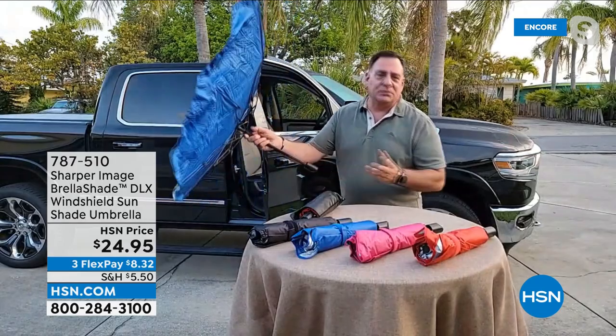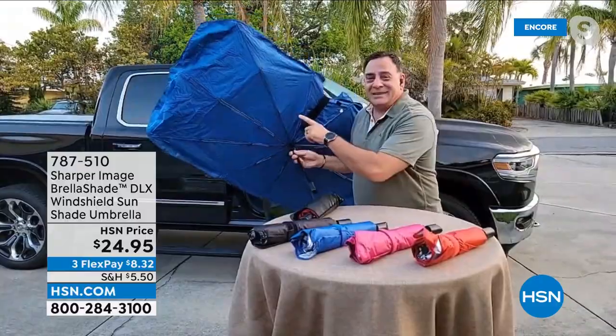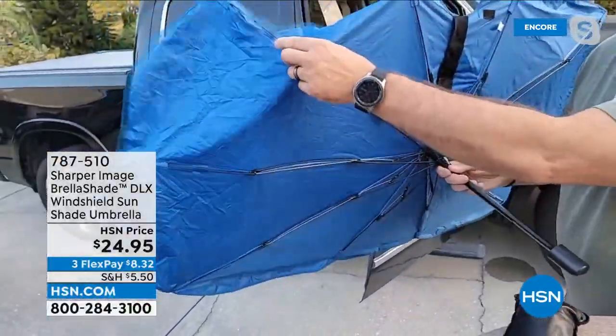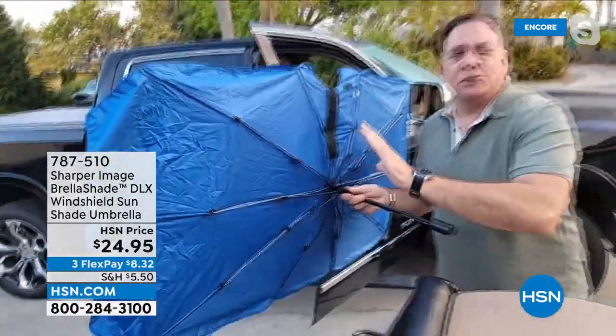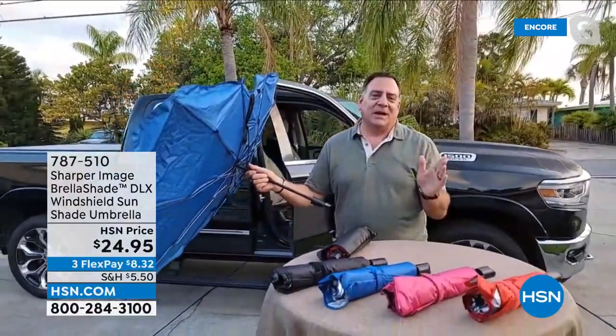When you open this up, you pull out the handle, press the button — boom, it opens like a regular umbrella. But there's one more piece: they've added fiberglass to this frame on the other side, so it's more flexible. You can put this literally into any size windshield, which makes it so much easier.